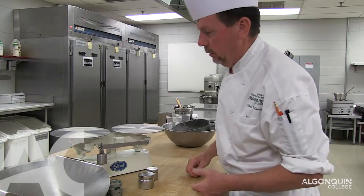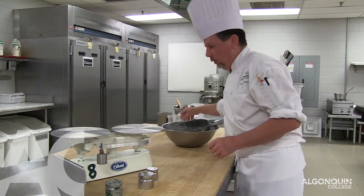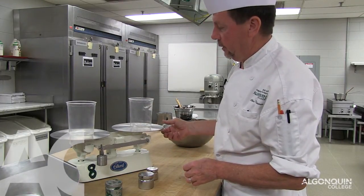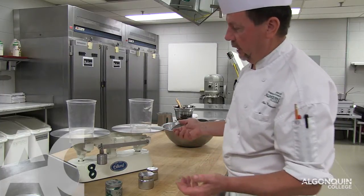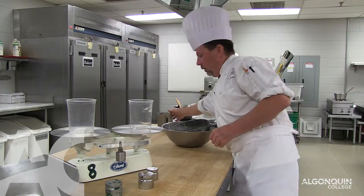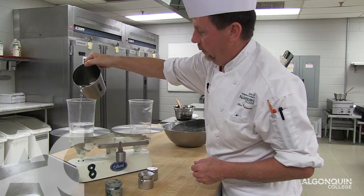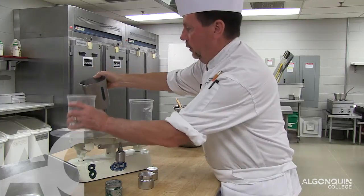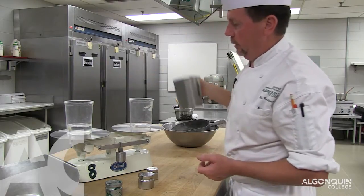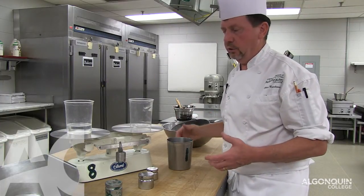If you have liquid and you don't want to dirty up your scaling bowl — eggs, milk, anything like that — what we do is we take two equal weighted containers. You can see they are balanced. Now I want to scale out 200 grams of water. Move this to 200 grams, take the water and just keep adding it. As soon as it goes down, you can see we have the right amount. So that is an easy way to scale out eggs, milk, anything that has to be held in a container.